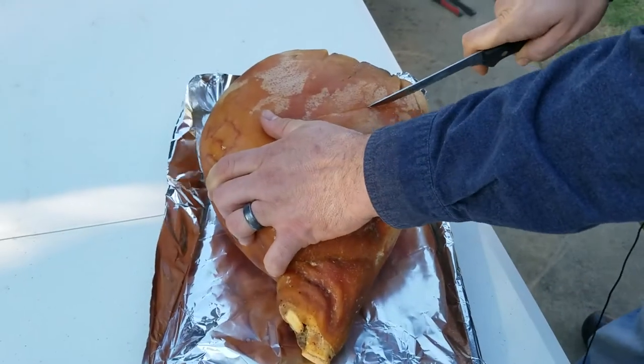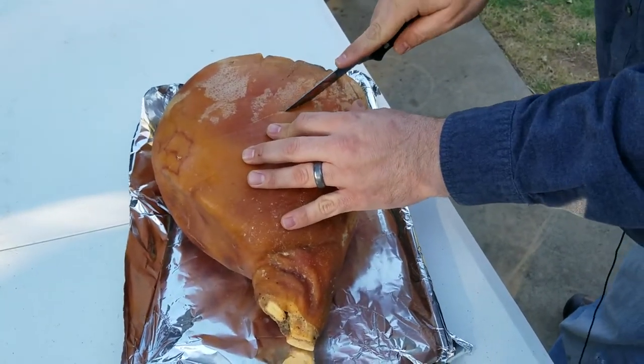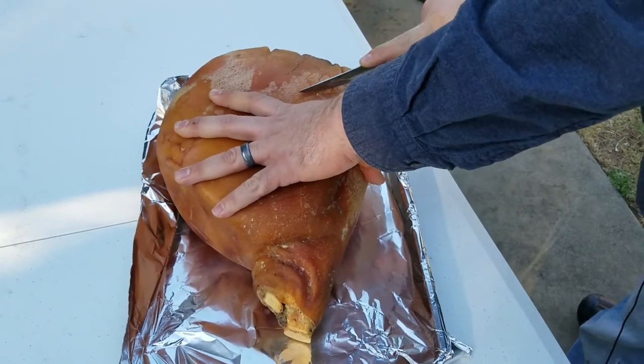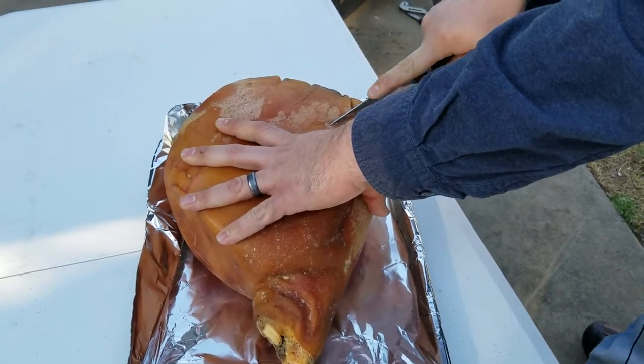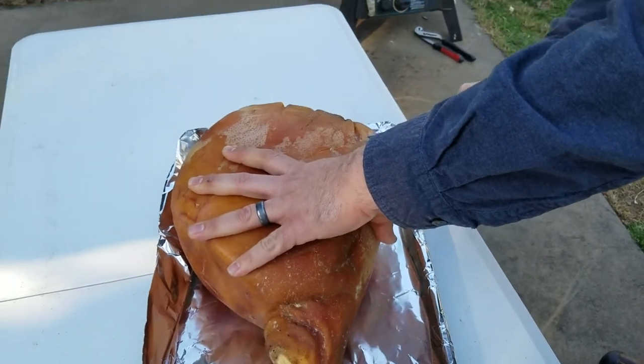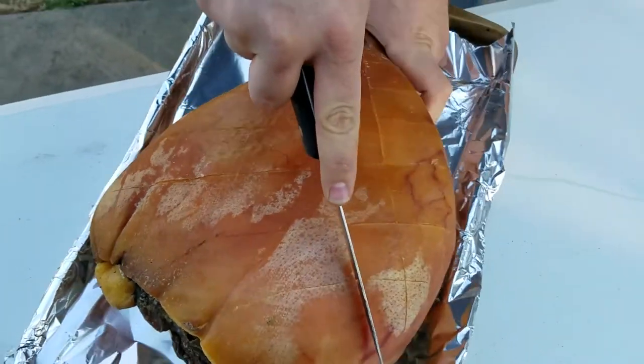We should really invest in some better knives. Good golly. Between this and the salmon video... Well, I mean it's all of them, truthfully. Good golly.